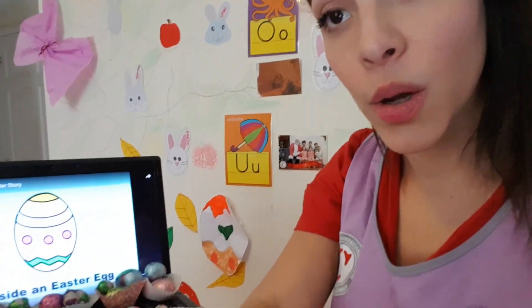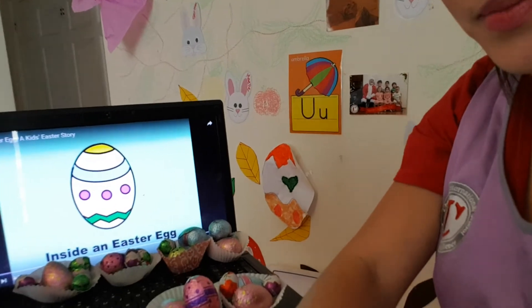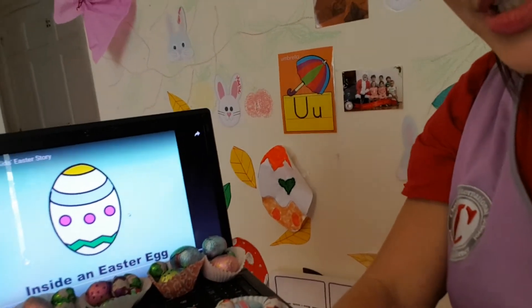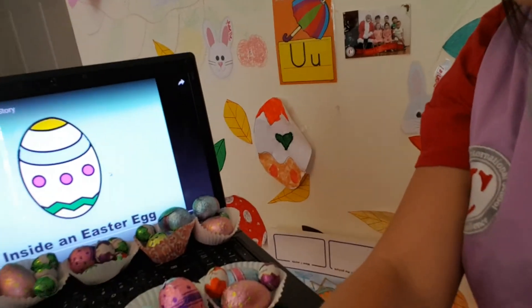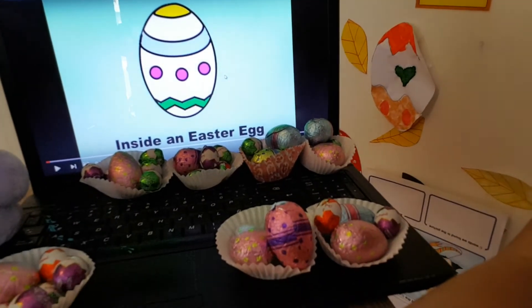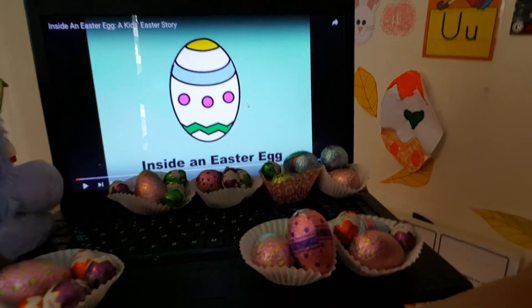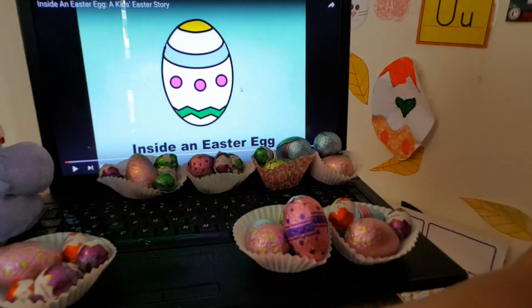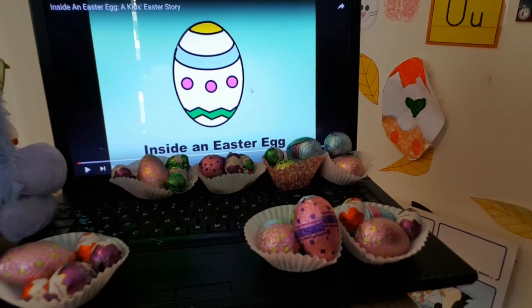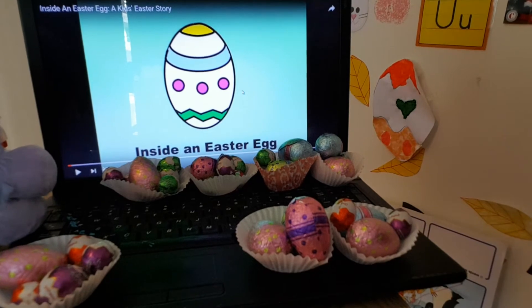I'm going to be showing you a little bit this way. We're not going to be looking at Miss Joy so much. I'm going to put the camera down this way. Now I'm going to show you — what do we have here? We have all your very special Easter eggs with the Easter basket that you won during our activities yesterday during our Zoom class.